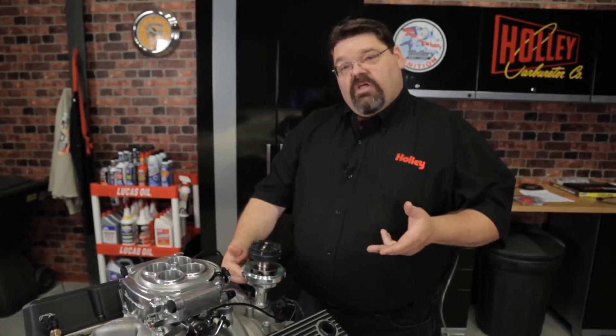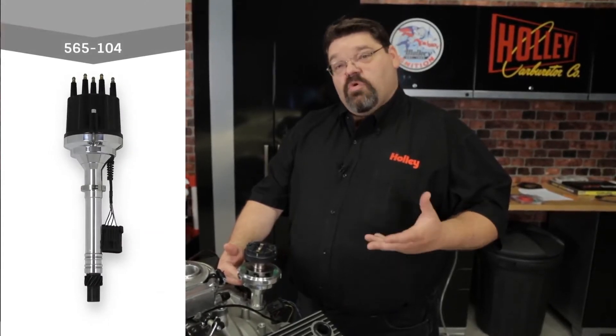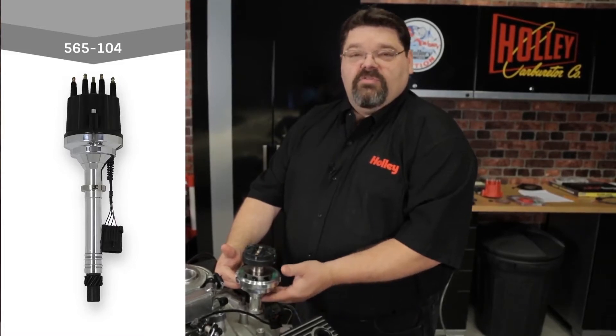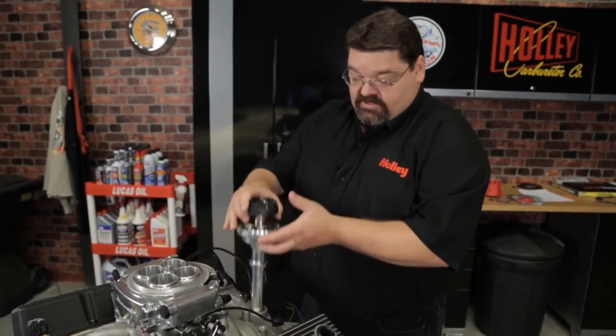If you've got a small block or big block Chevrolet, you could use Holley dual sync part number 565-104, which is a distributor that actually has an adjustable slip collar to give you some room for adjustment. If your distributor doesn't have an adjustable collar, one simple thing you can do is double up on your distributor gaskets, because it'll basically act like a shim to resolve that situation.